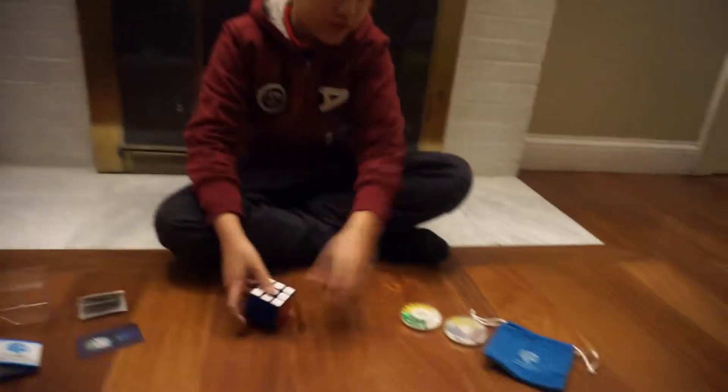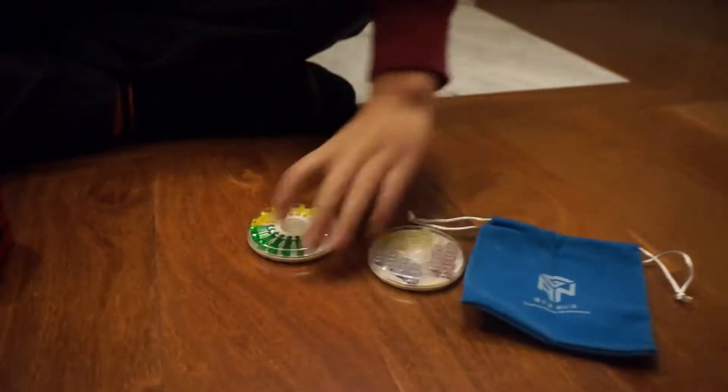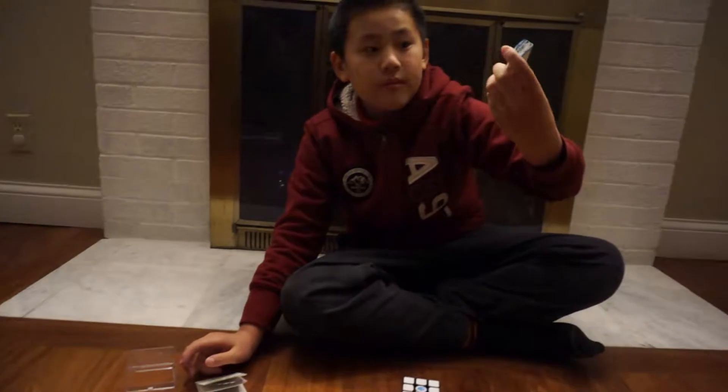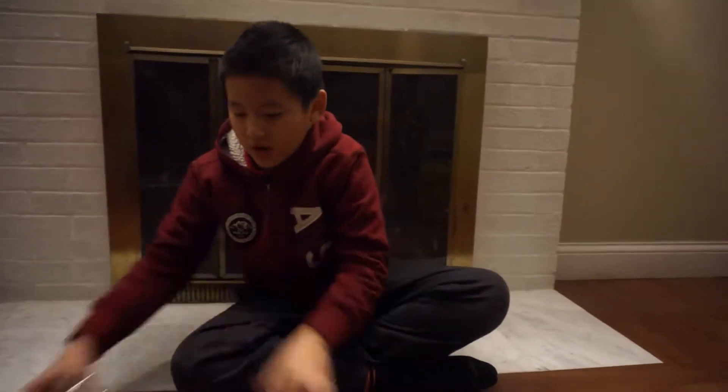It comes with a bag, some tension nuts, and magnets, a card, some instructions, a tutorial manual, and also a cube box.